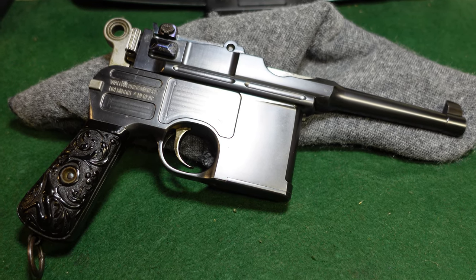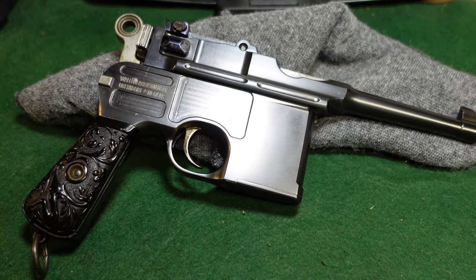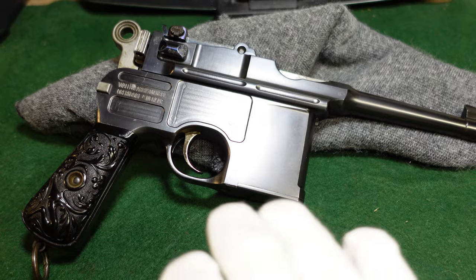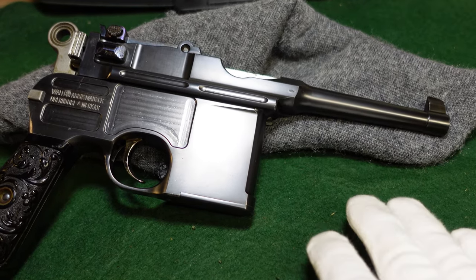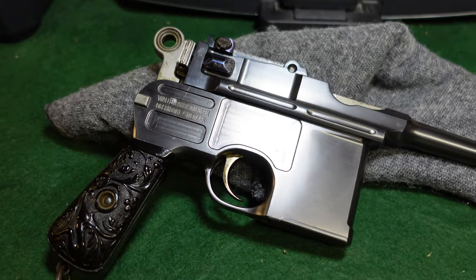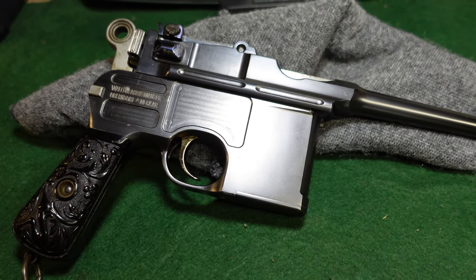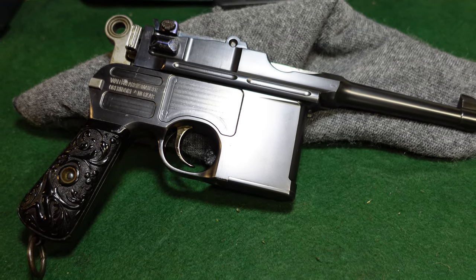In the 29,000 serial number range, it seems like Mauser was really experimenting with their guns. They made a lot of these little bolos, and these are sort of the prototype of what you'll see for the later bolos. We've looked at some of the cone hammer bolos from the late 1890s, but this one really has all the features you're going to see on the bolos of the 1920s.